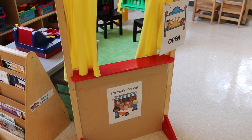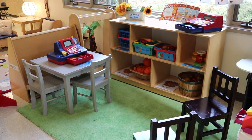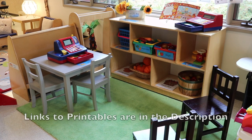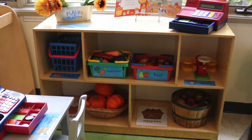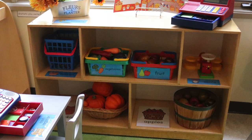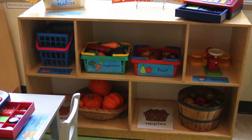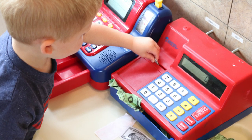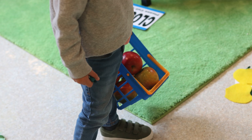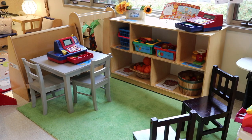In our dramatic play area, we have a farmer's market. I created a printable packet with labels that you can use — it's free and I'll put a link in the description. There's one for the cash register, baskets for vegetables and fruit, and labels showing where the scales, pumpkins, apples, and flowers are. Children can use baskets to choose produce and pretend to pay for them.